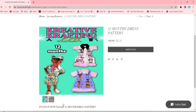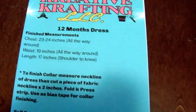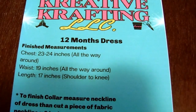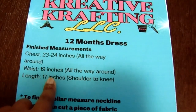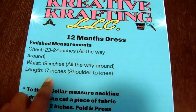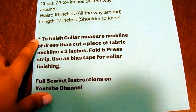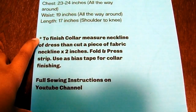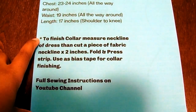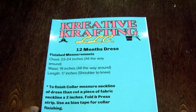I'm going to show you guys how to do the 12-month size dress. Once you get your pattern and download it, go ahead and print. The first page when you print is basically like a cover page — just some minor instructions and details of the pattern. It gives you the chest measurements, which is 23 to 24 inches, the waist measurements, and the length from shoulder to knee. It also lets you know that to finish the collar, you have to measure the neckline of the dress and then cut a piece of fabric equal to the neckline measurement times 2 inches. I know it sounds a little confusing — I'm going to explain everything during the video when we're putting the dress together.